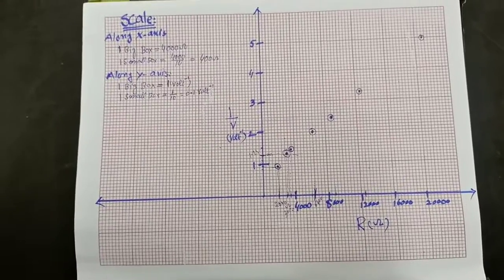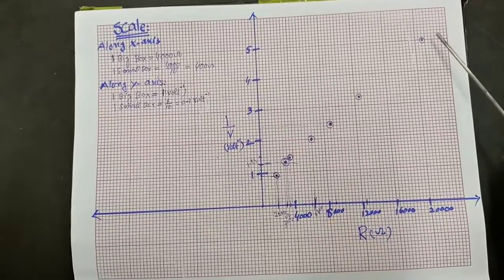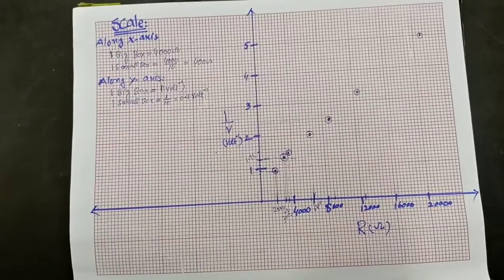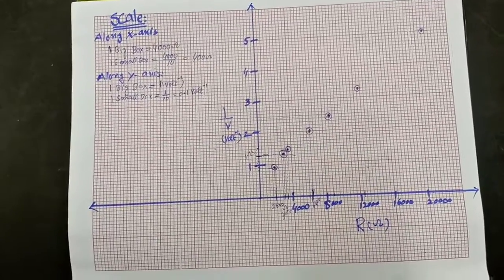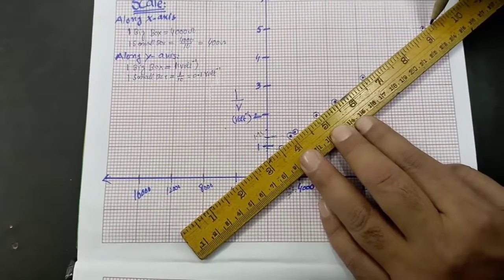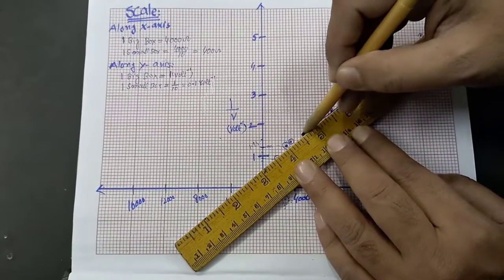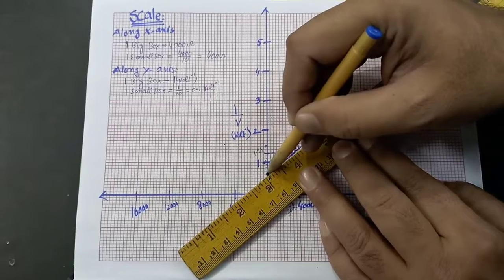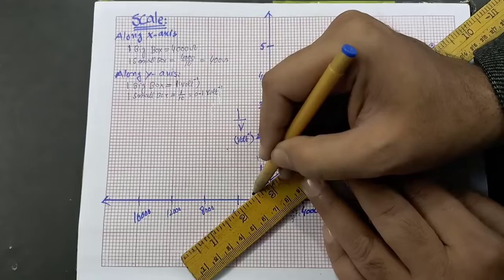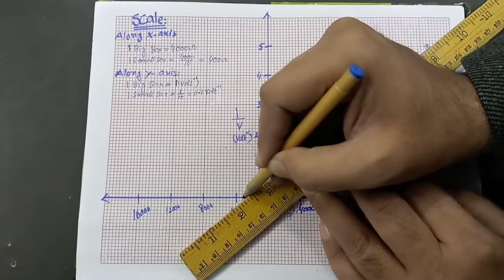We have plotted all the points. Now we join these points and extend the line towards the negative x-axis to see where it cuts the negative x-axis.